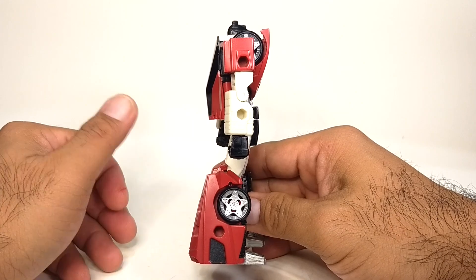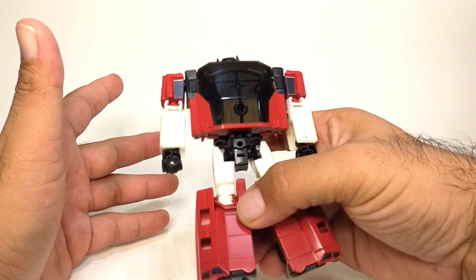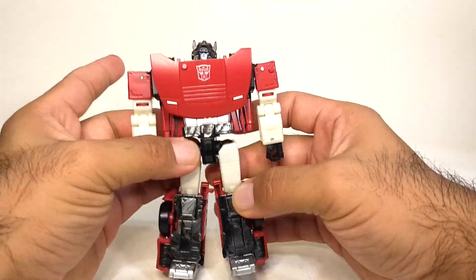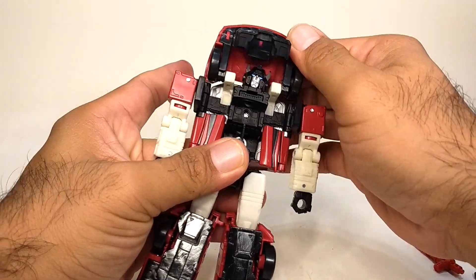That's basically all the articulation in his robot mode — again a very nice, tight robot mode with no kibble hanging around, which is something I really like about this line of Transformers. Okay, let's move on to the transformation.